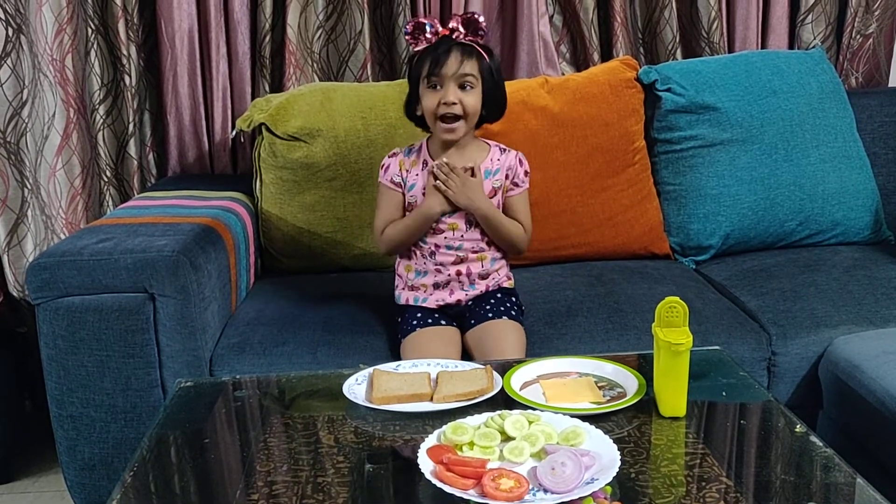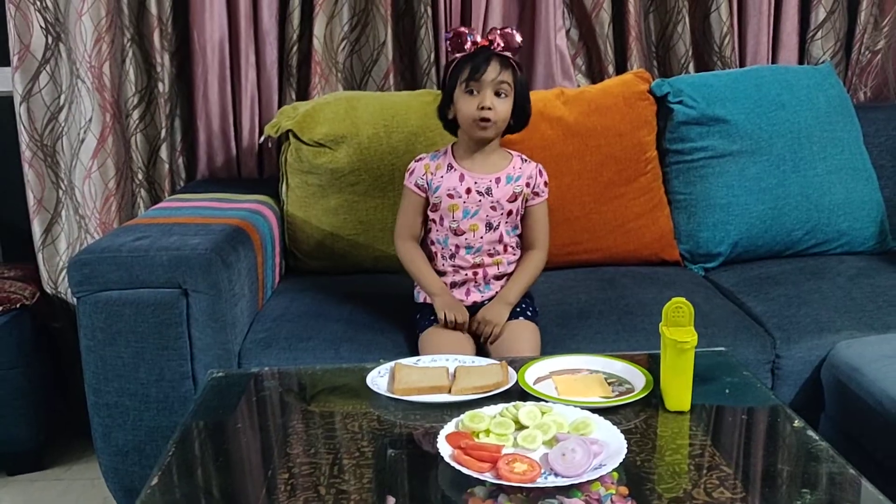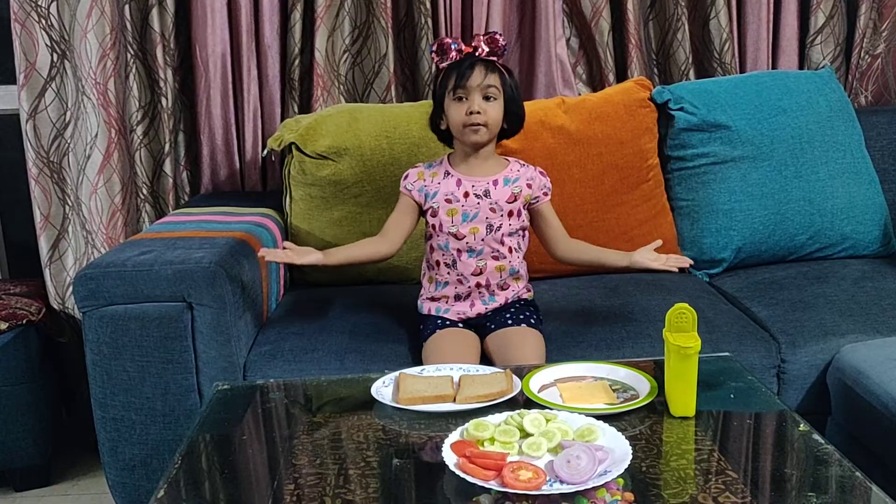Hello friends, my name is Avika Johan. Today I am going to tell you how to make the sandwich.